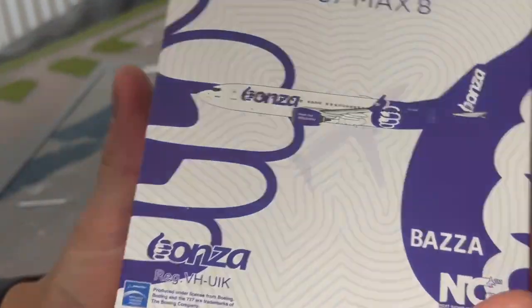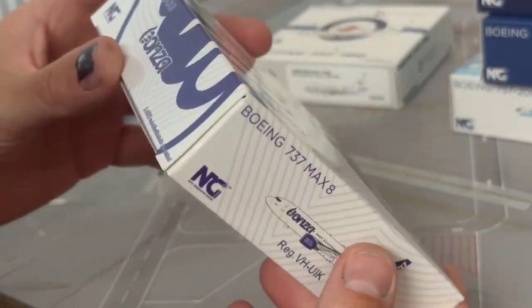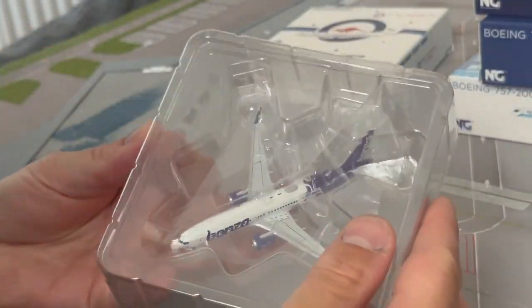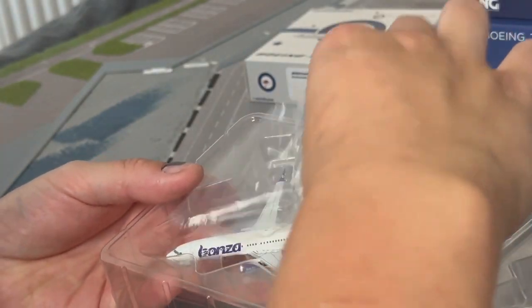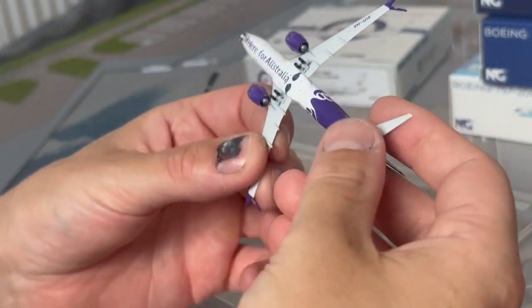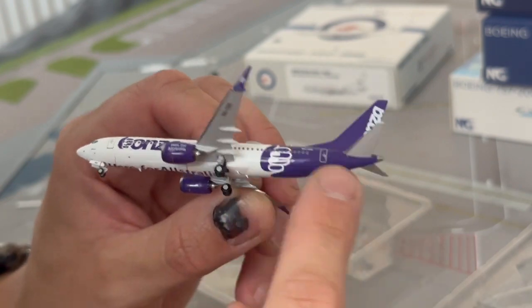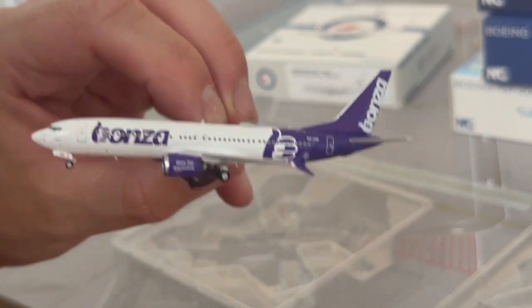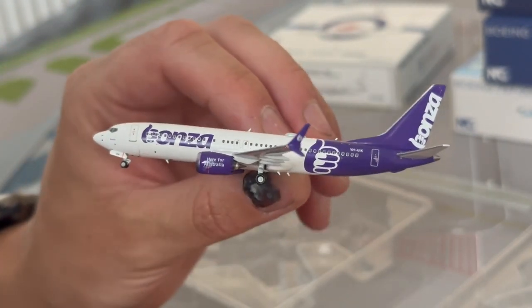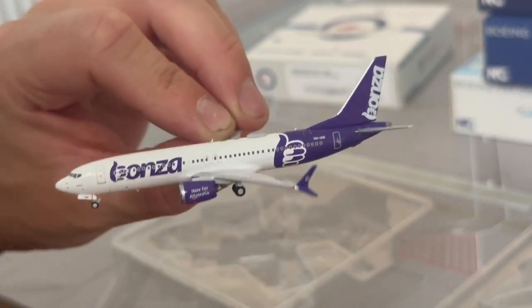On to Baza — the Bonza livery is very weird, got a little thumbs up on it, don't know what that signifies. Another lovely, definitely different livery for Australia — the slogan is on the engine and underbelly. That'd be a nice addition to the Australian airport, which I need to do an update on. I'm going to do a Caribbean update and probably an Australian update afterwards. No issues there at all.